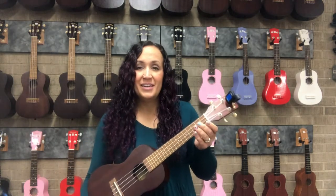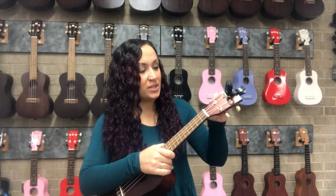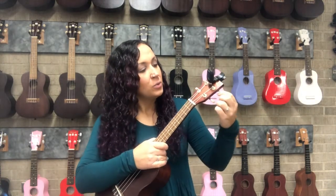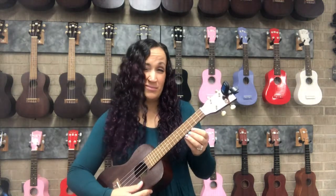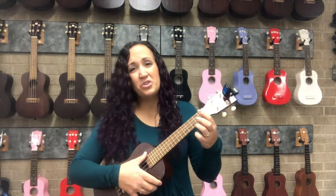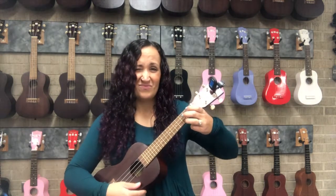If for some reason — like you have a new ukulele, haven't tuned it in a while, or someone has messed with the tuning pegs, which I'm going to do on purpose now — you sound very out of tune when you try to play. Pretty bad.